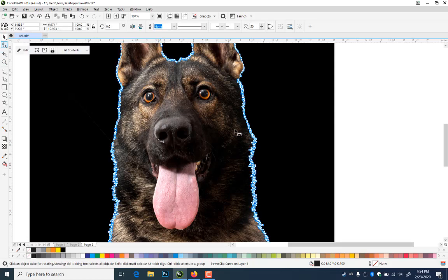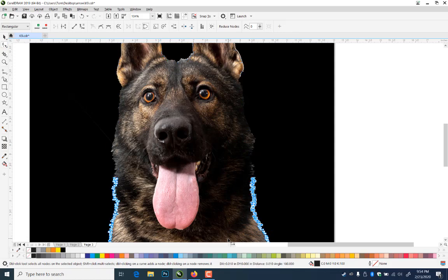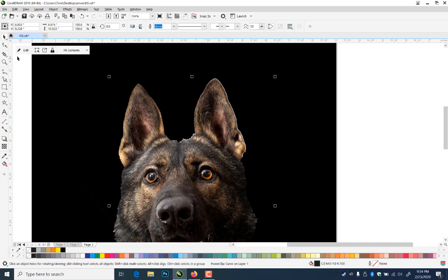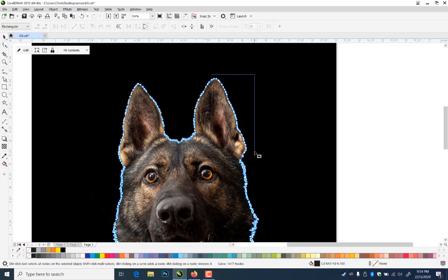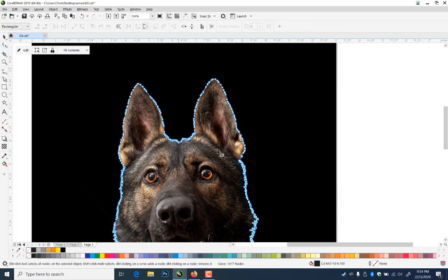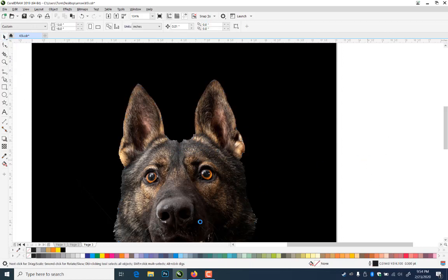Over here I can just grab these and nudge them over a little bit to clean it up a little more. On the other ear there was a little bit — see, you can just grab this here and just take these over. Same thing up there — you can just grab this half, go down a couple, and then over a couple. Then go ahead and save it. These photographs and bitmaps are fairly big so it may take a little while.